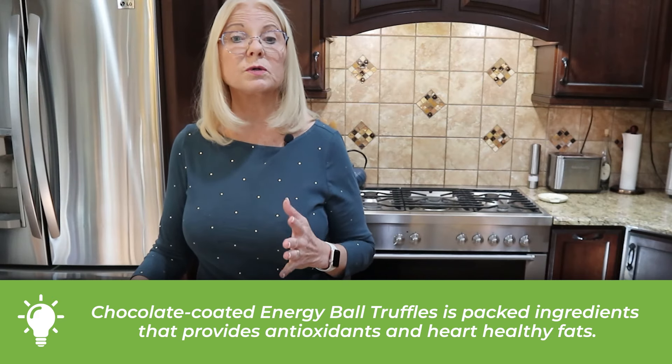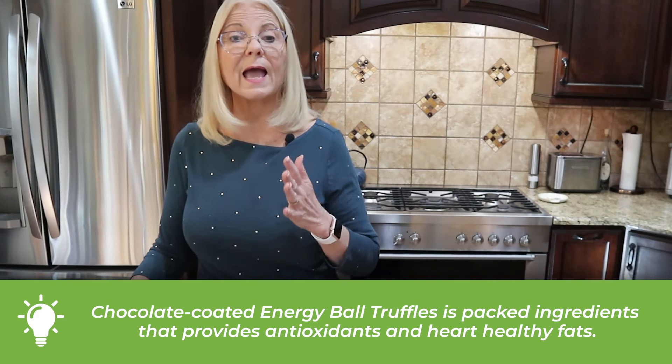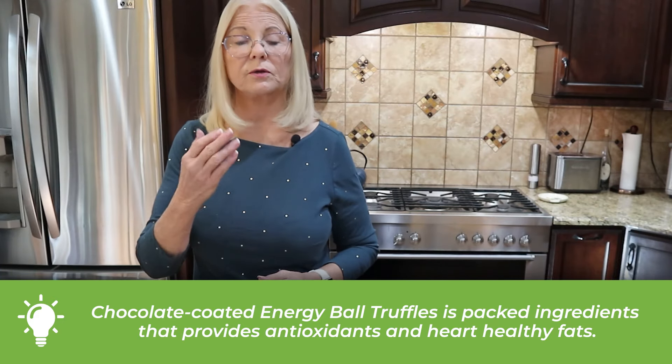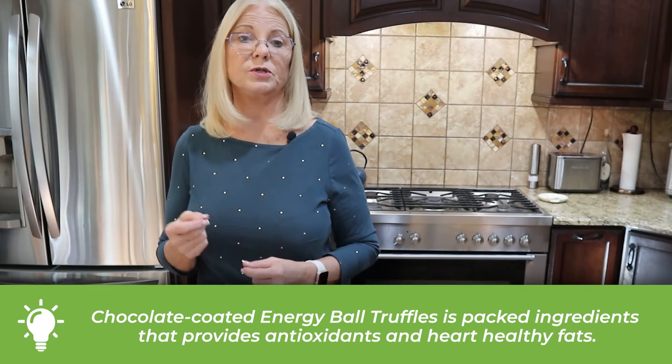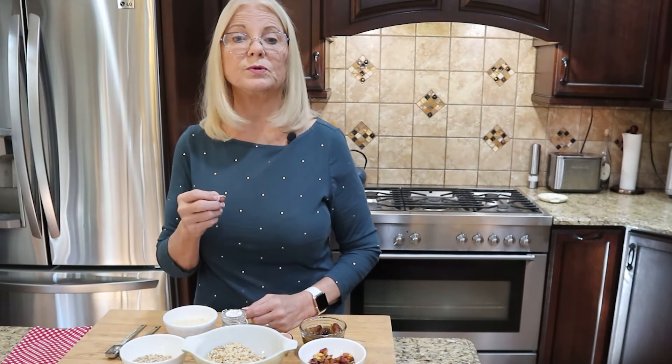These aren't just tasty — they're packed with ingredients that will support a healthy longevity diet. We're talking antioxidants, heart-healthy fats, and sustained energy all day long, all in one little bite-sized package. If you're excited to learn how to make these game-changing truffles, hit that like button and subscribe for more delicious health-boosting recipes every single week.